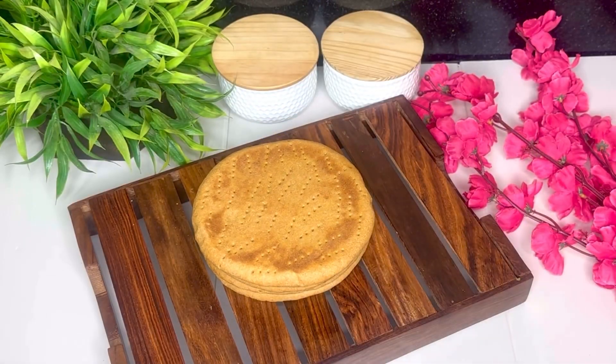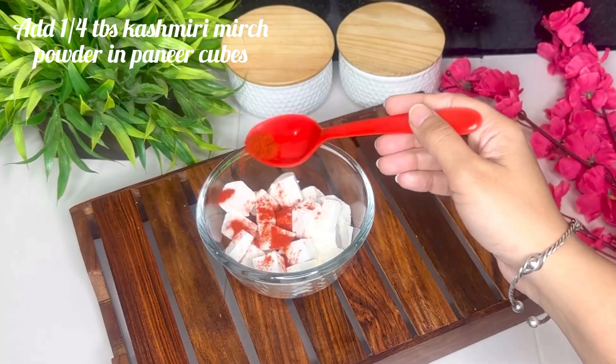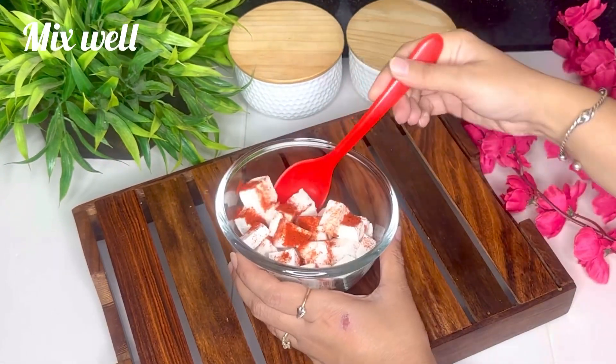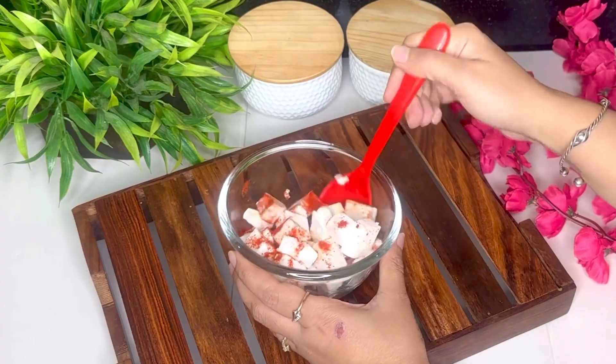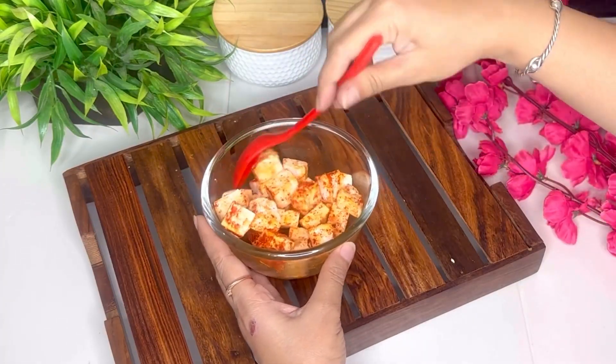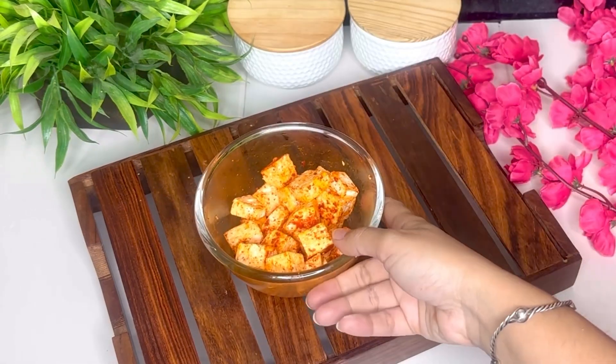Aur half done hone ke baad, aise hi baaki ke sabhi bases bhi prepare kar lenge — whole wheat pizza base ban kar ready hai. Aur ab hum dekhte hain wedges and cheese ke saath pizza ko kaise assemble karna hai. So uske liye meinne yahan par kuchh paneer ke cubes liye, aur unpar sprinkle kiya Kashmiri red chili powder. Yahan par humeh paneer ko Kashmiri red chili powder se coat karna hai, aur coat karne ke baad isse side meh rakhenge — iska use hum baad mein karenge.